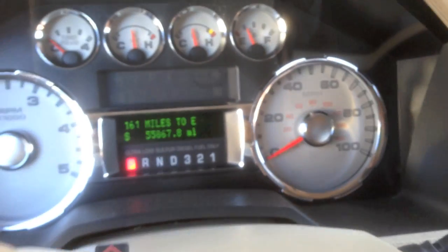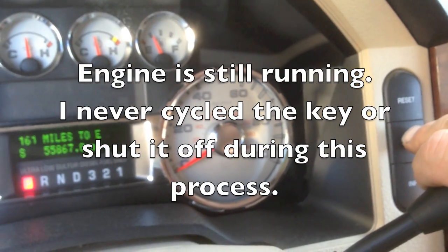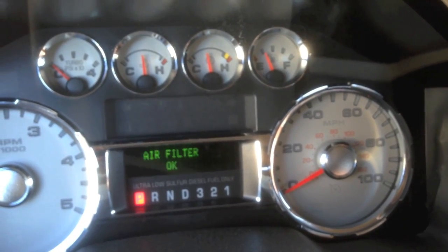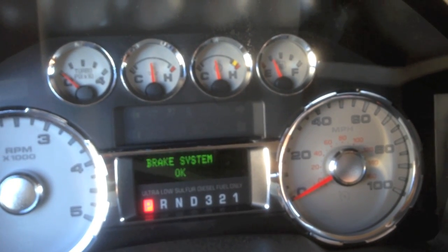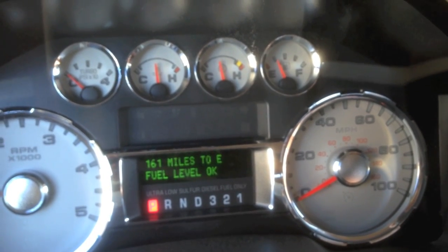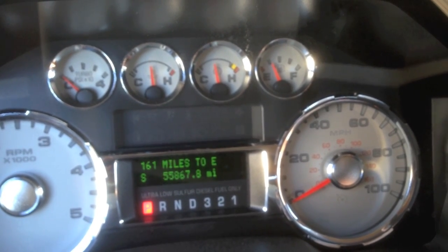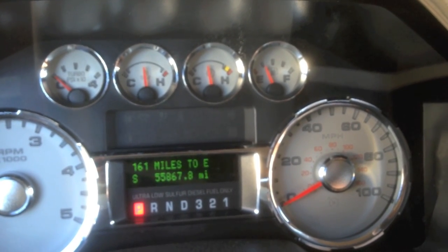So we go over here on the dash, and again the same thing — we put it in the Mode, hit Setup, then Reset, and we just let it go through its checks. This time it goes through all the checks and it does not show that it's in the process of doing the Regen. So there it went through without giving us any sign that it's doing the Regen — that's how we can tell if it's in the Regen process. Thank you.